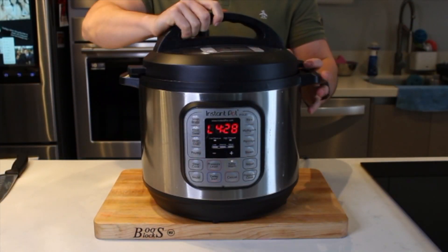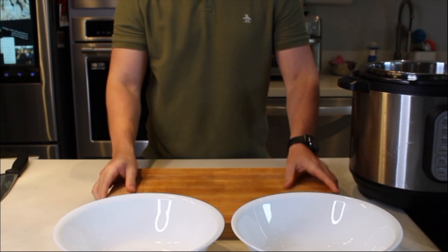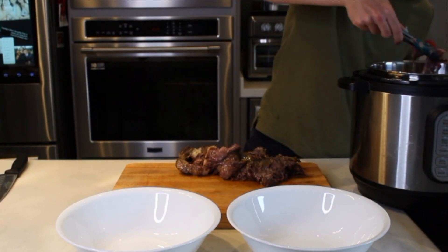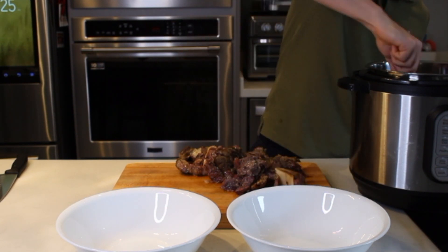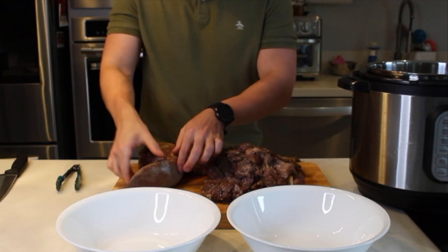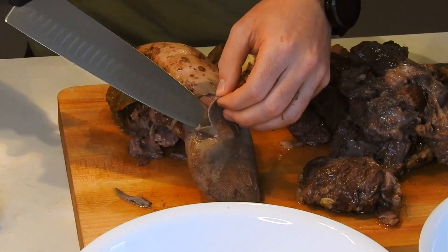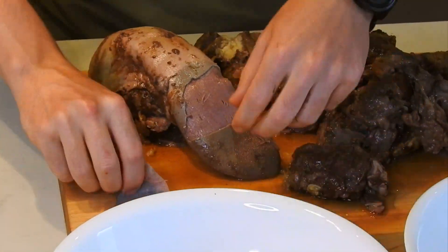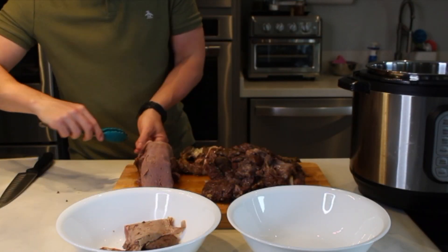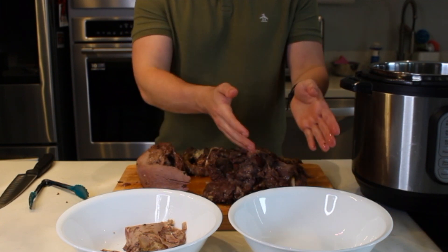Ahora sí vamos a terminar la barbacoa. Abre la tapa — esta es una de las mejores partes cuando te llega todo el aroma delicioso de la olla. Ten listos dos bowls porque vamos a estar limpiando la carne. Empieza a sacar toda la carne de la olla — ¡mira cómo se deshace solito! Estos son pedazos de cachete. Ya encontramos la lengüita, vamos a limpiarla — le vamos a quitar este pellejito. Pícale con lo que sea para desprender el pellejo, literalmente nada más jálalo para que se separe. En el bowl de la izquierda va lo que no sirve y en el de la derecha queda nuestra barbacoa.